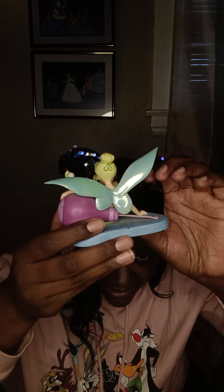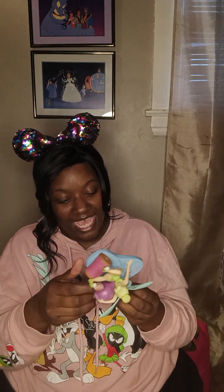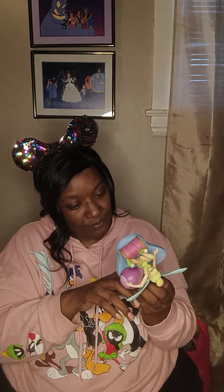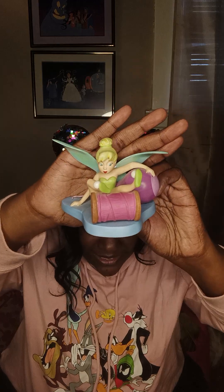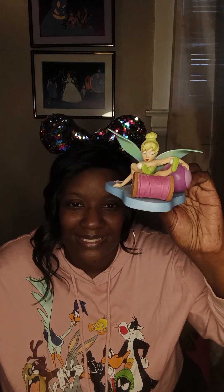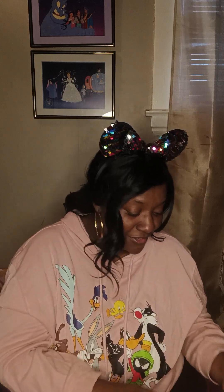I don't own too many of these pieces — I'd love to, but they're a little pricey. I'm glad I snagged her though. This piece is called 'Little Charmer' and it was made in 2001 — so this piece is about 22 years old, which is amazing. I got her off of eBay, I believe, and she came in the mail in great shape. I got a good deal for her too.